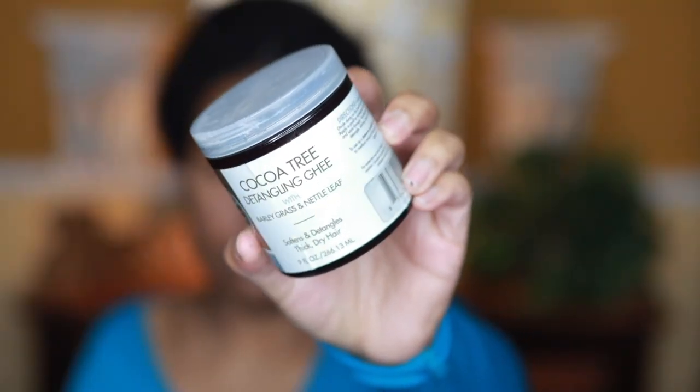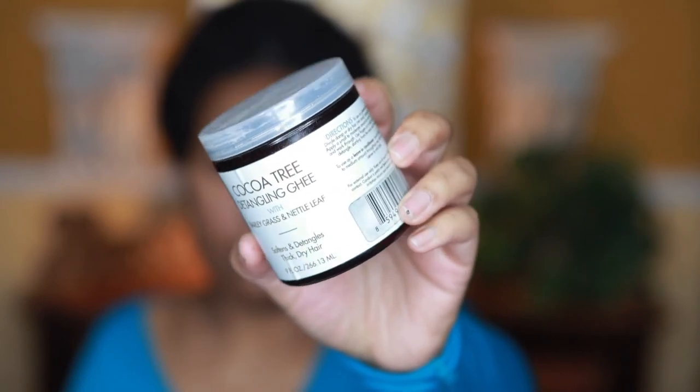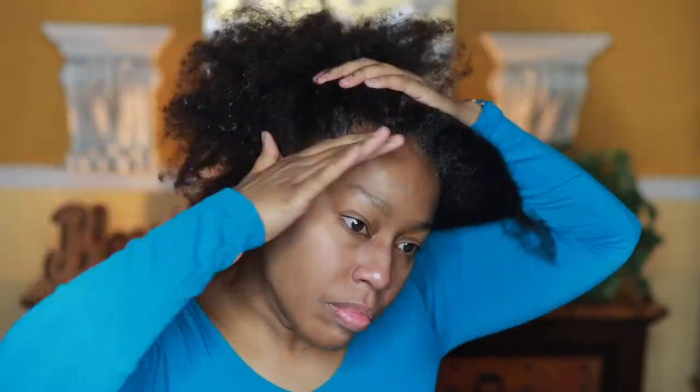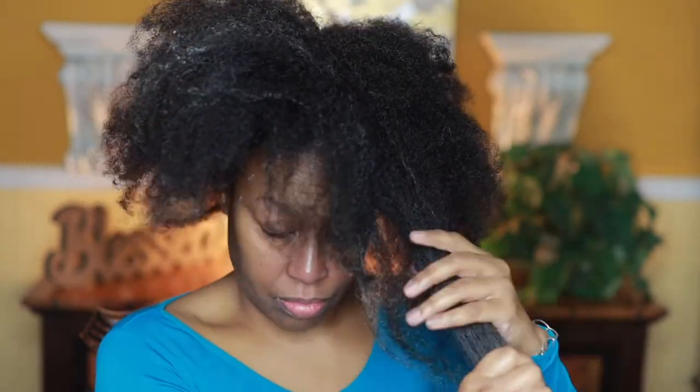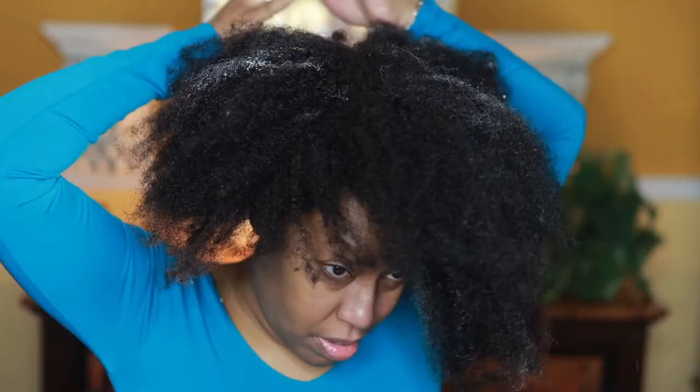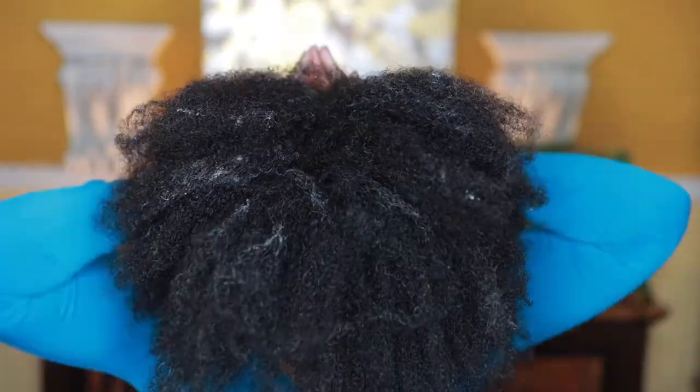The last hair product I use is the Cocoa Tree Detangling Gel with barley grass and nettle leaf — it softens and detangles thick dry hair. I always give products that condition and soften thick dry hair. Everything I put on my hair when I wake up won't be there anymore — my hair just drinks it up. So if it looks like a lot, I should actually be putting on more. I work that through thoroughly.